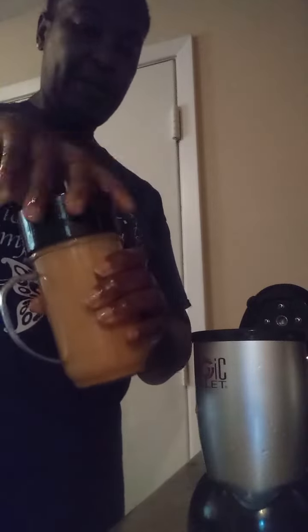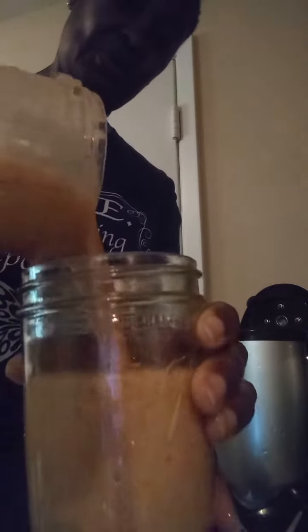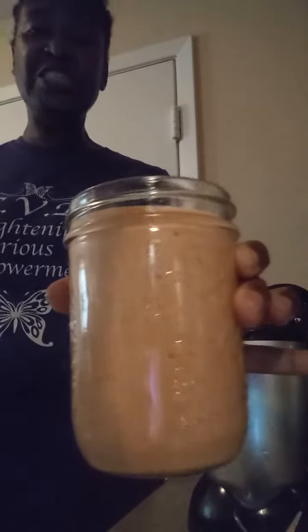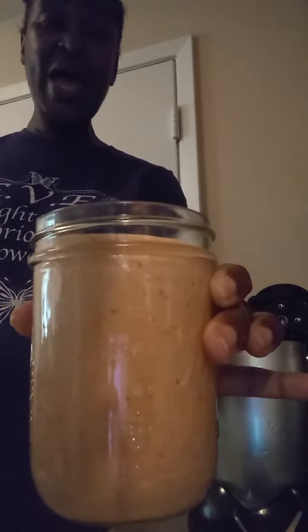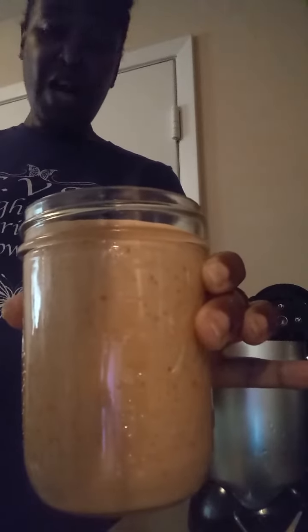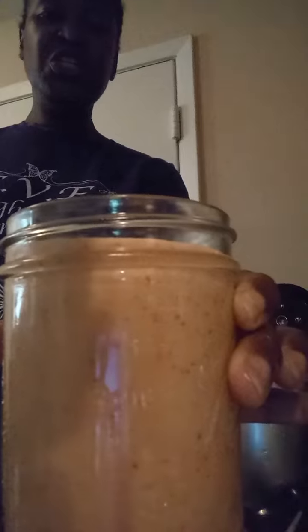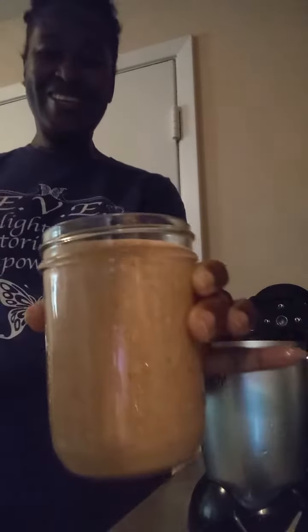I'm going to take a few minutes to do the smoothie. Okay, pour it in there. Make sure you subscribe and click like. This is Nanny Paula Jay with a strawberry, pineapple, avocado, and lemon ginger smoothie. Let me taste it, see how it tastes.